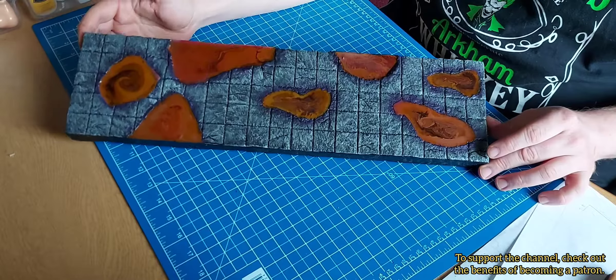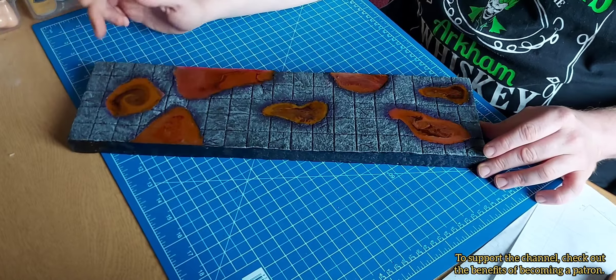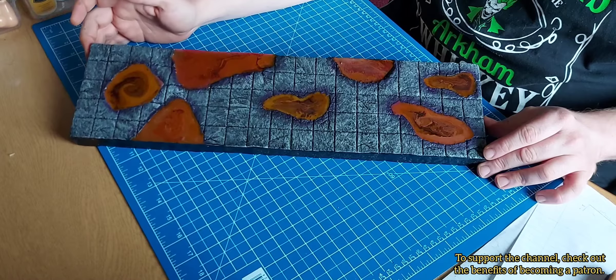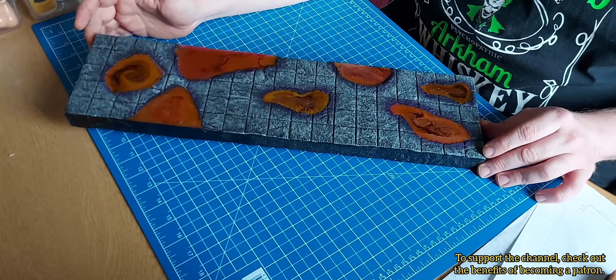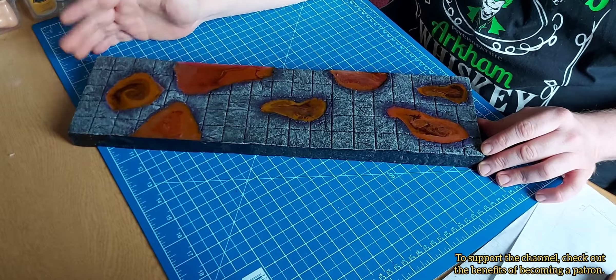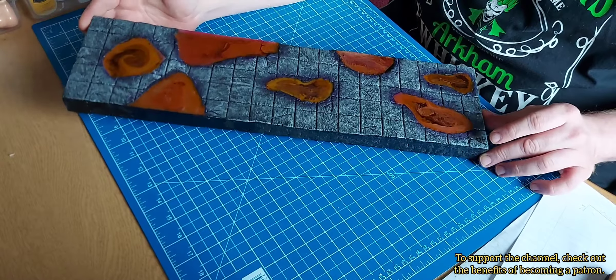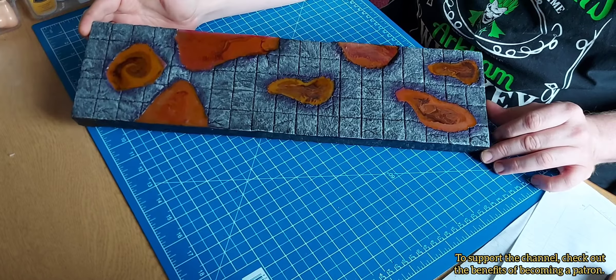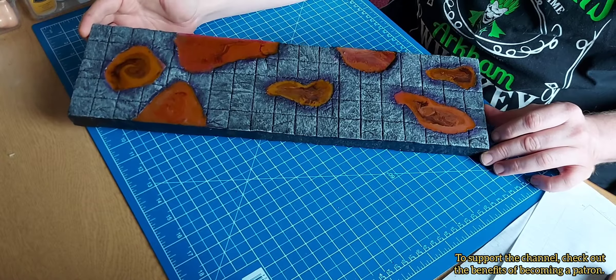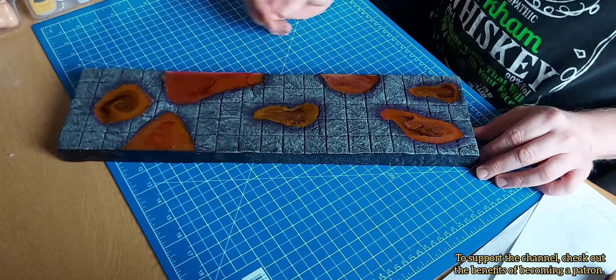The other thing I'm happy with is the double black wash. I'm not saying it's a bad wash — it's just homemade — and it brought out the detail a lot better than I expected.